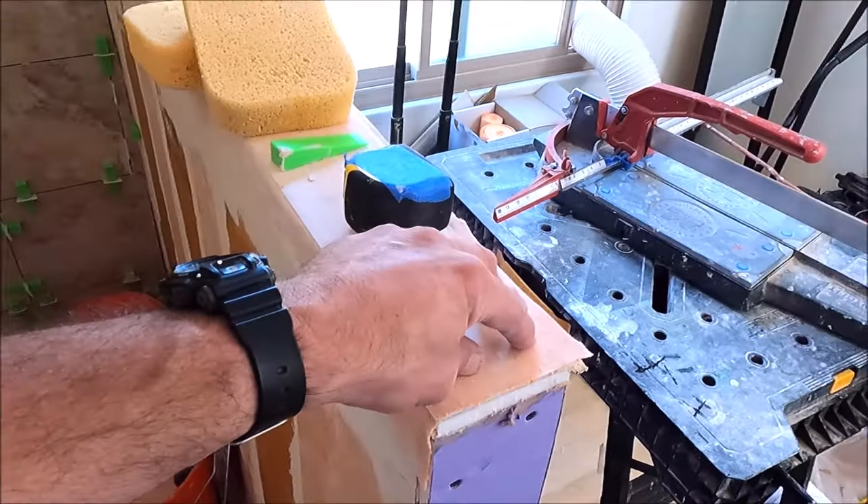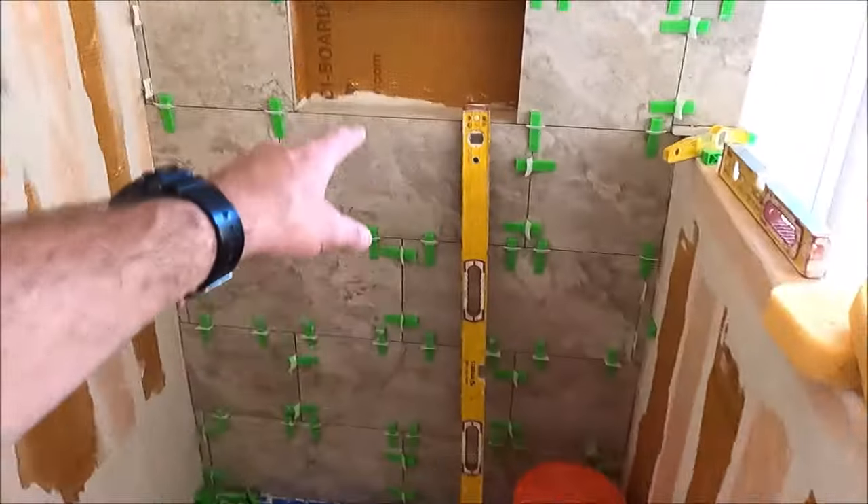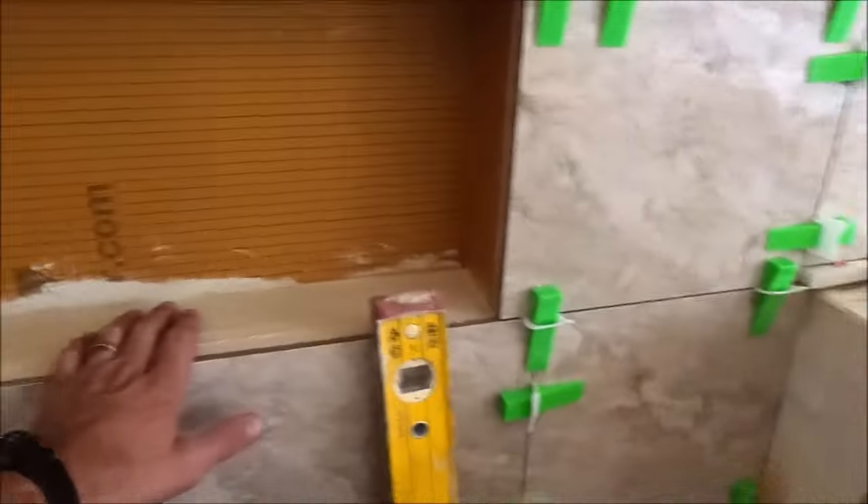Good morning guys. The progress is going fast. We'll have probably two more days of this project and then the shower will be complete. We're going to cap the pony wall with our quartz, cap the curb with the quartz as well as the sill here. So we've got a lot of work today guys. We're going to get to it and finalize the tile work in the shower so that we can grout tomorrow.